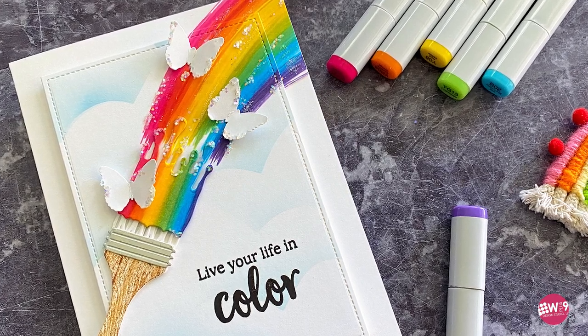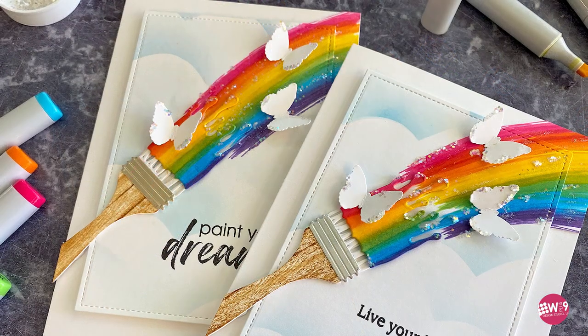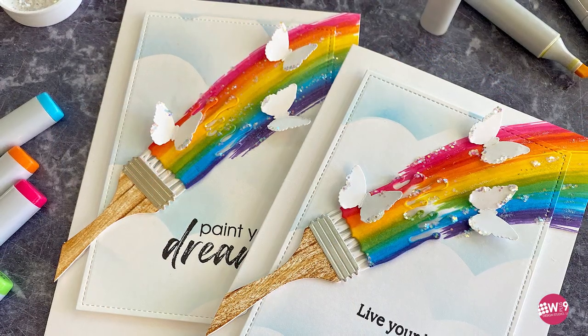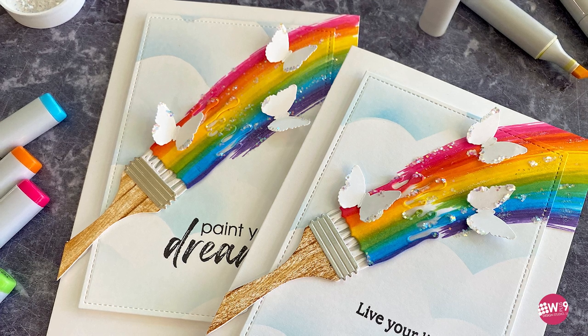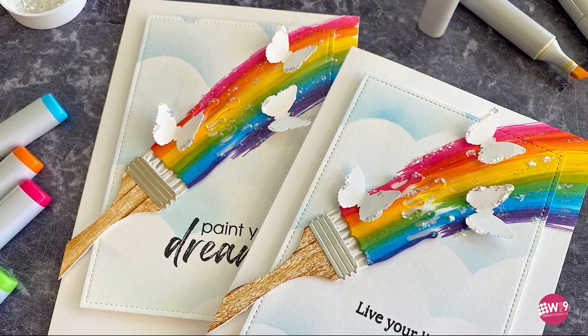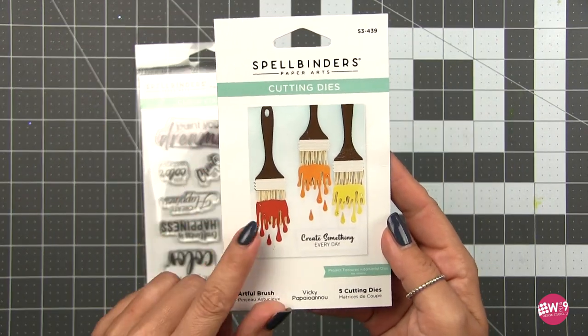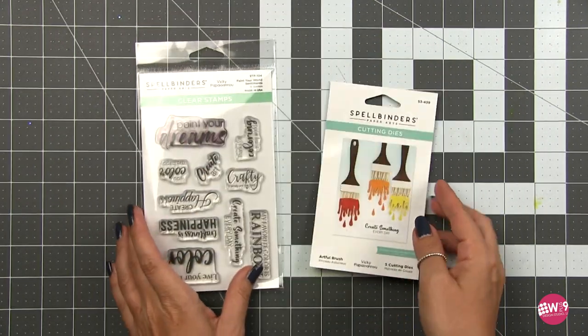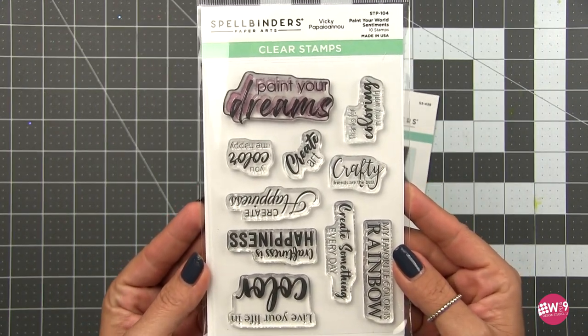Hello and welcome. This is Dawn. Third video in as many weeks — let's hope we can keep up this pace. Today's card is a fun and colorful one featuring some Spellbinders products. I love this particular collection. This is the Artful Brush collection — there are a few of these in the set, and I love this one particularly. I'm going to pair it with the Paint Your World Sentiments.